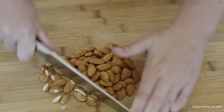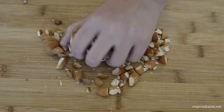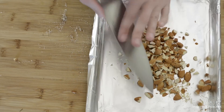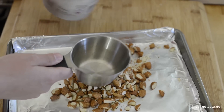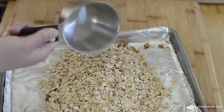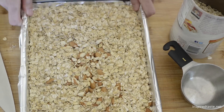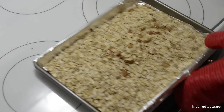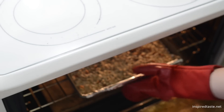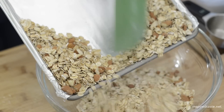Measure out about a half cup of whole almonds then give them a rough chop. Add them to a small baking sheet then add two and a half cups of old fashioned rolled oats. Spread them out in the pan then bake for about five minutes, stir, then bake another three to five minutes until they are lightly toasted. Transfer them to a large bowl.